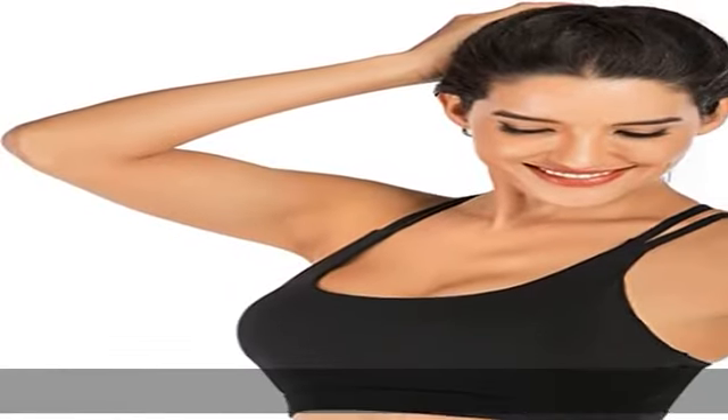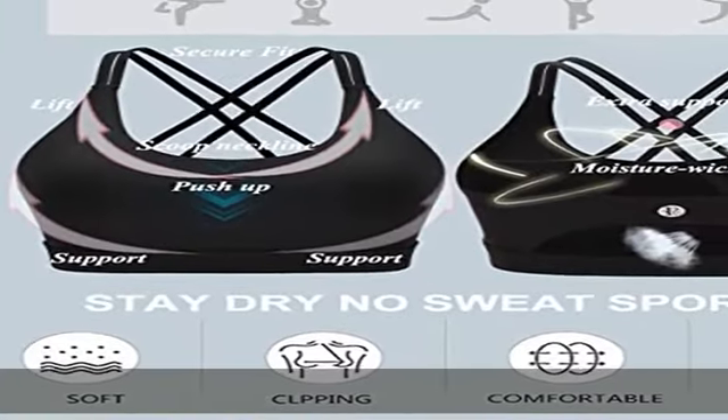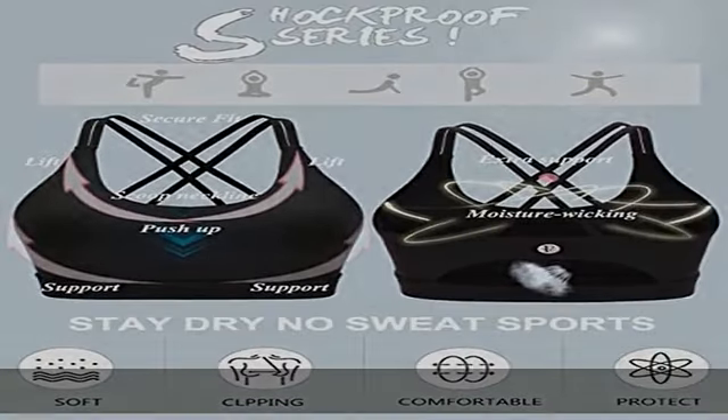No sweat sports — our premium fabric is sweat-wicking and 4-way stretch, which is cool to touch and fits like your second skin.